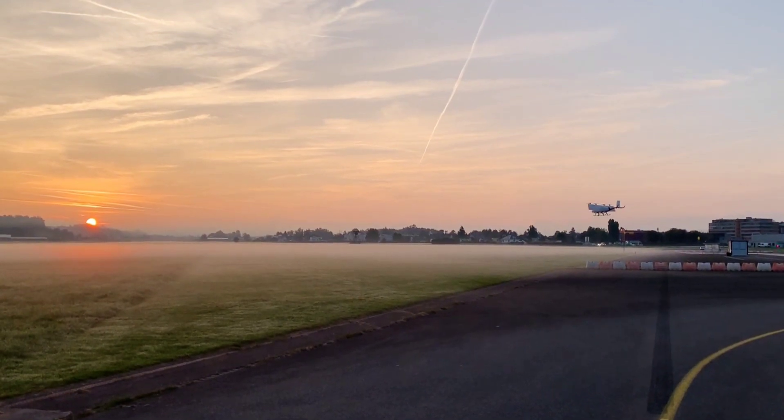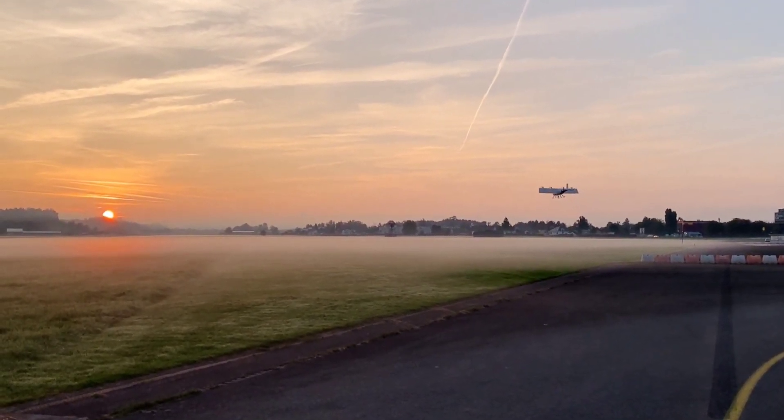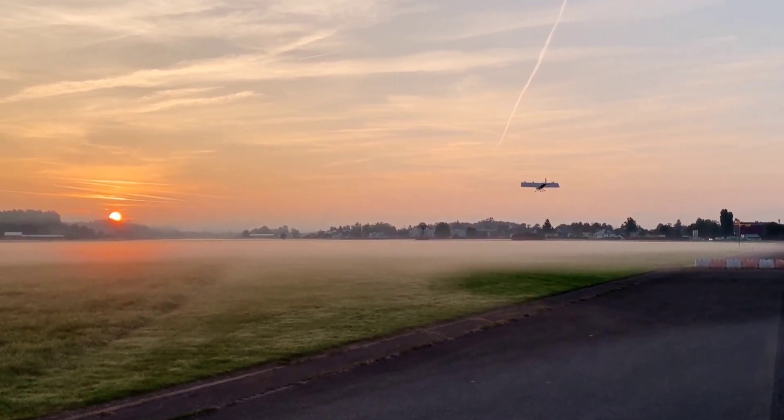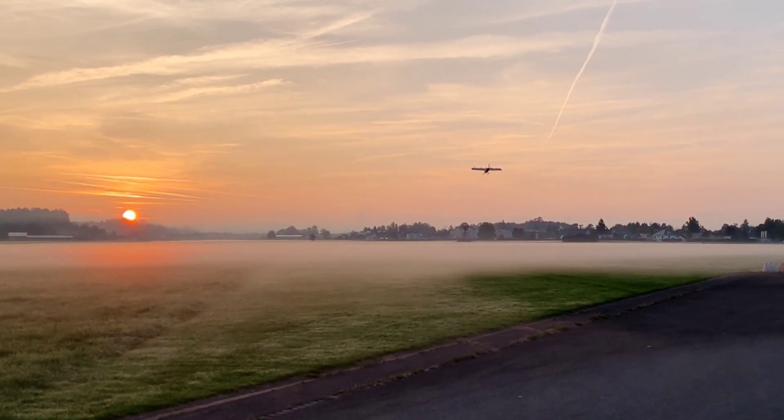This new-generation aircraft is also designed to operate autonomously, without a pilot, which adds another layer of efficiency. This Swiss company's hard work was impressive enough to secure a $2.8 million grant from a Swiss innovation agency two years ago.